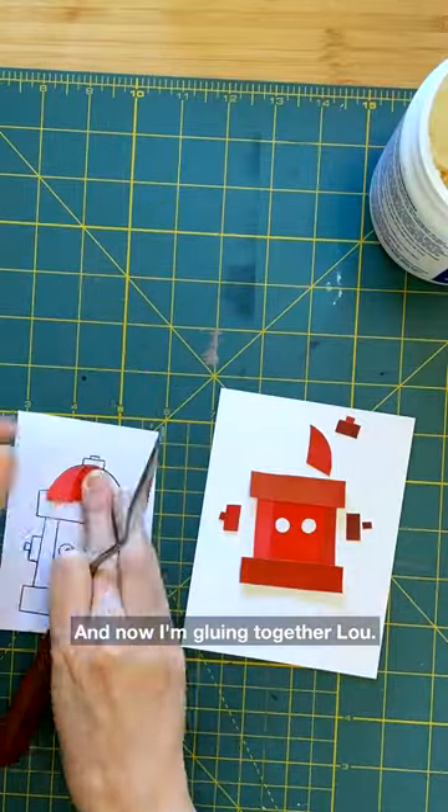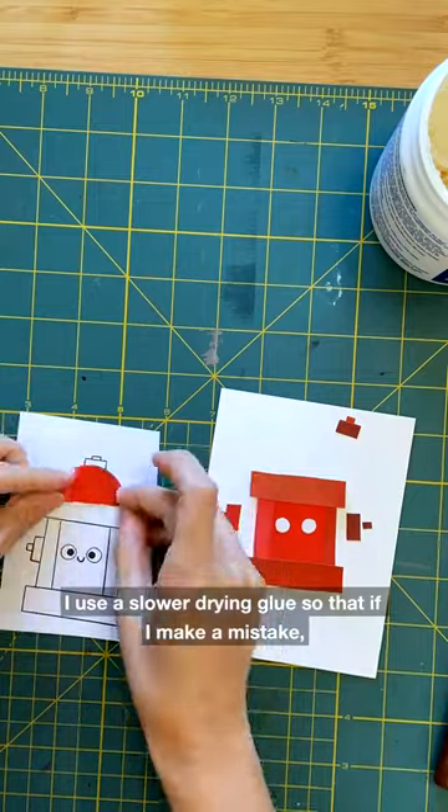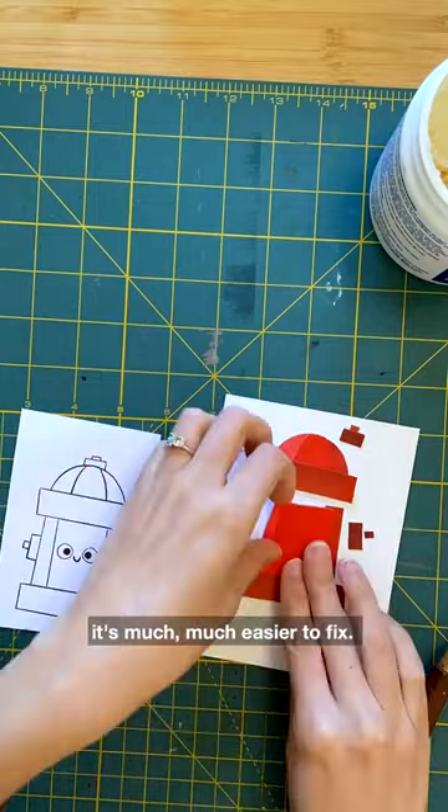And now I'm gluing together Lou. I use a slower drying glue so that if I make a mistake it's much much easier to fix.